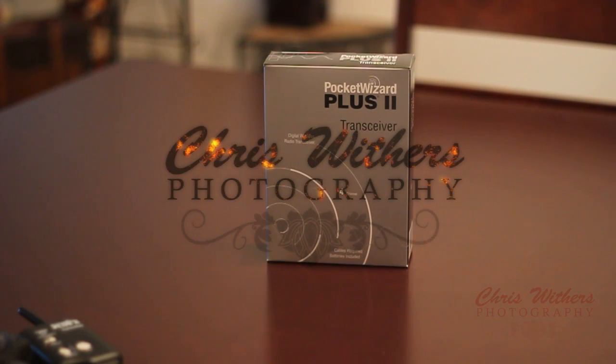Alright, hey there. This is Chris Withers with Chris Withers Photography, and this is just going to be a brief unboxing of the Pocket Wizard Plus 2, along with a demonstration of how to get one to work on a 580 EX2 Flash. Let's go ahead and get started.